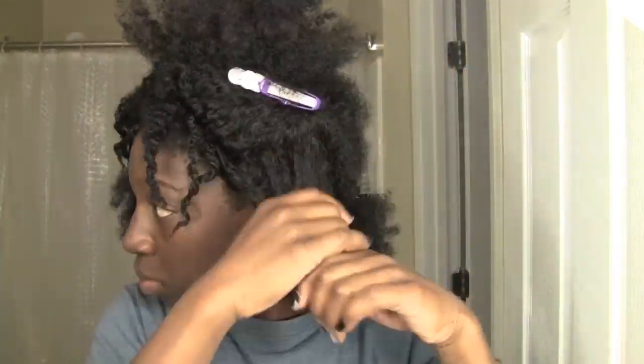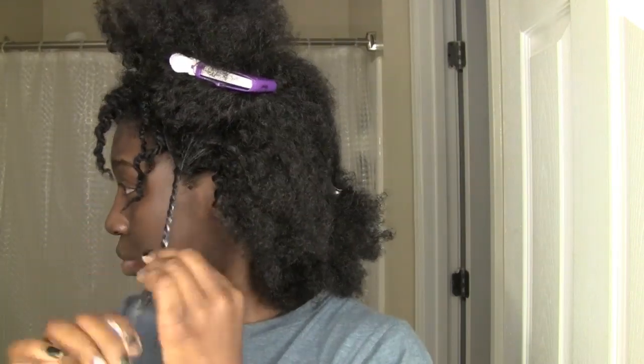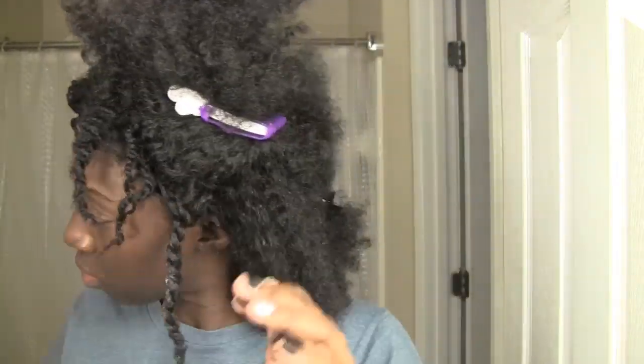Now that the hair is sectioned I'm ready to start twisting. I have not put any product whatsoever in the Finger Comber unit so it's bare. I'm going to start by adding water and then come back through with Shea Moisture's Curl Enhancing Smoothie — and that's it, that's all I'm using. No oil, nothing else, just water and Shea Moisture Curl Enhancing Smoothie. Then I'm going to proceed to go through and two-strand twist all of this hair.